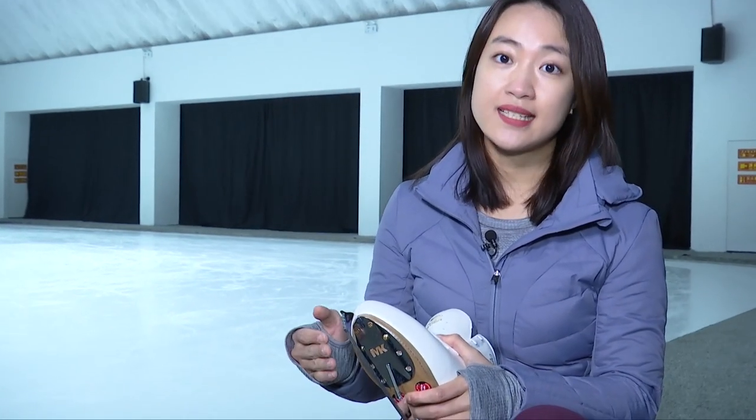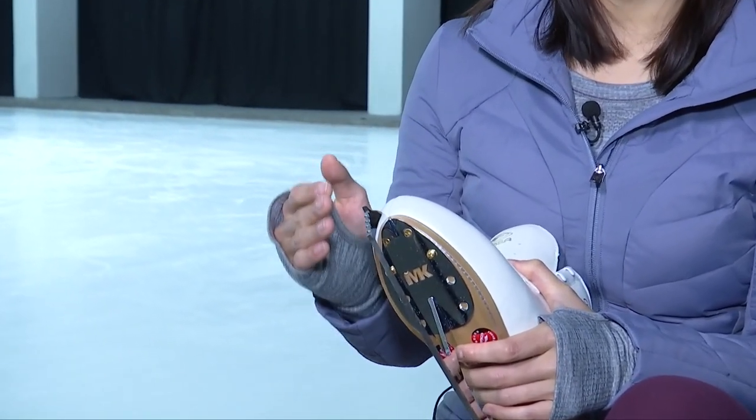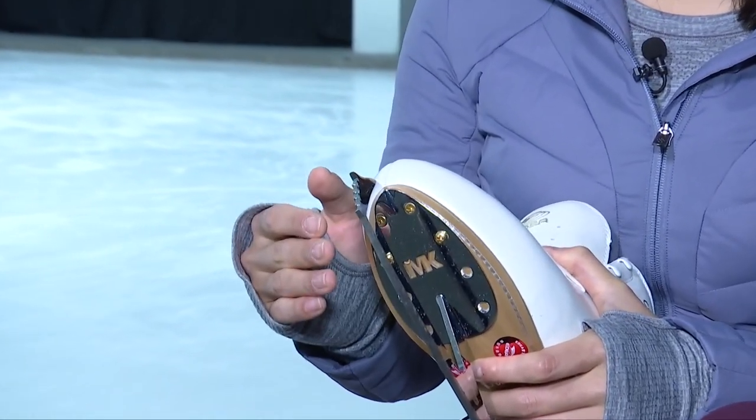Before talking about the techniques, we have to understand the boots that make them all possible. The front edge of the blade is called a toe pick. They have serrations to help skaters complete jumps, stops, or turns.